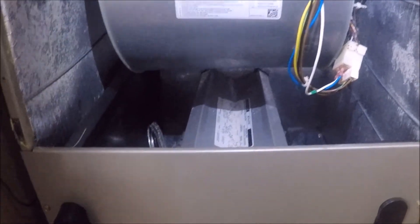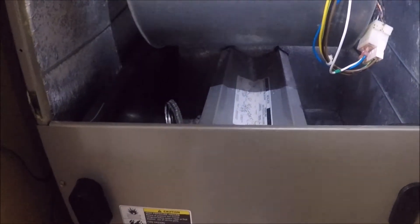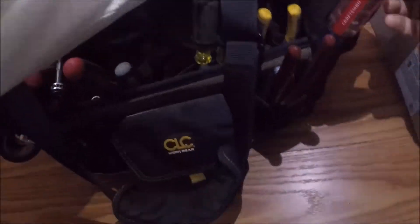Might be something on the outdoor unit that's messed up. Might be something on this unit that's messed up. Might be one of those relays in there. All right, we got a blower — blower seems to work fine.